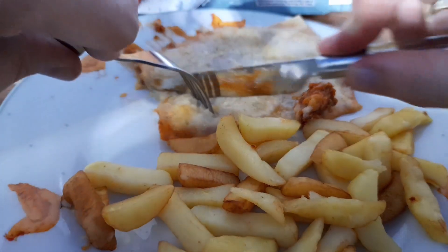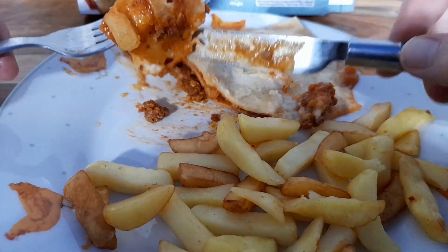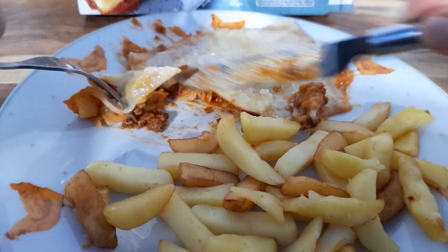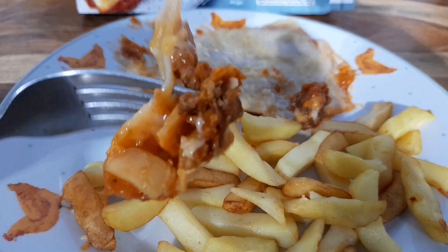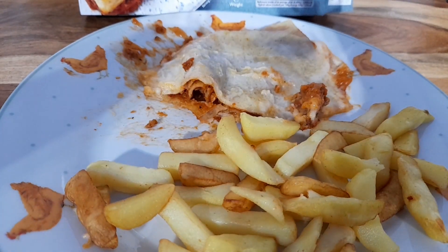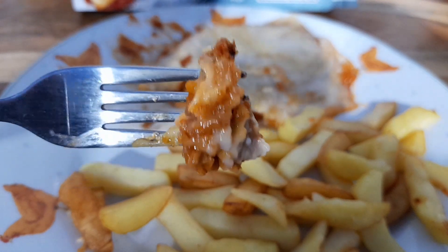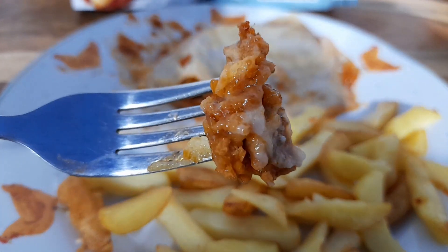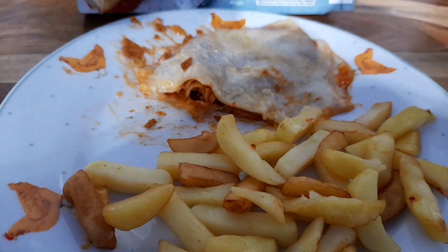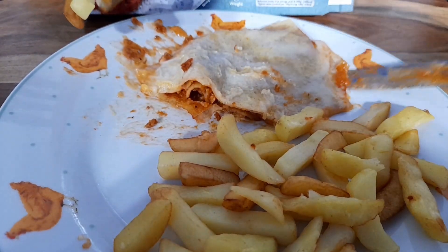Right, shall we get stuck in? We'll have a go at this lasagna first. Looks can be deceiving but it's looking pretty flat, and there doesn't look like there's much meat. Let's have a go — nice cheese there, a bit of meat. Do you know what, it actually looks pretty crap but the flavors are there — nice cheese, nice bit of mince. Yeah, it's not too bad, I thought it'd be worse. It doesn't look great but the flavors are there.